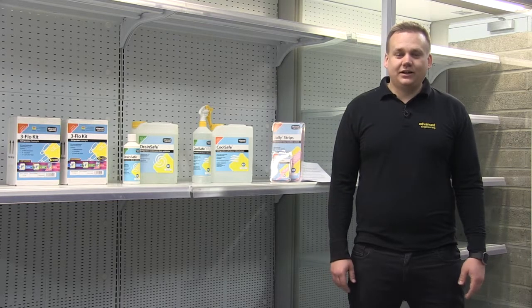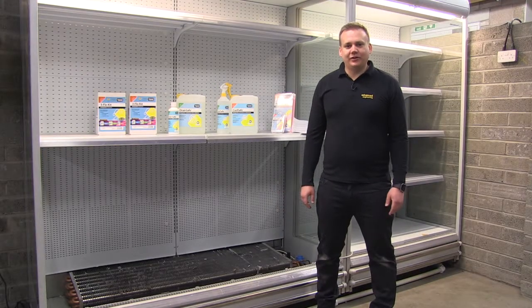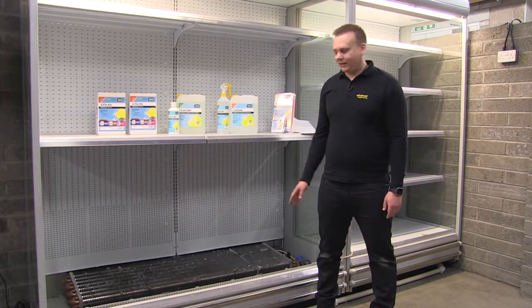Whilst this can be seen as inconvenient, it also can be very costly to the supermarkets as well as the service companies themselves. If you've had the pleasure of working on the food cabinets, you'll be all too familiar with the unpleasant smells and sights found underneath the base plate in the condensate tray.